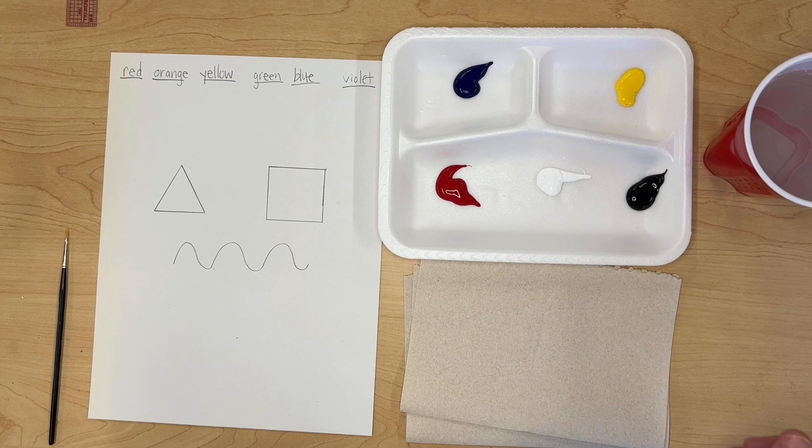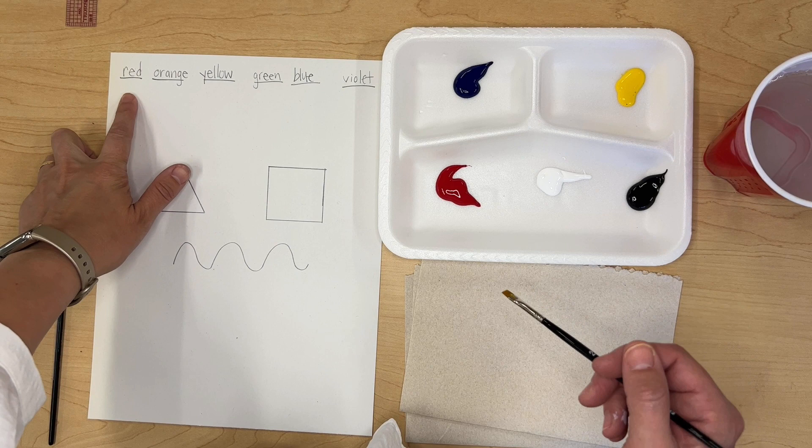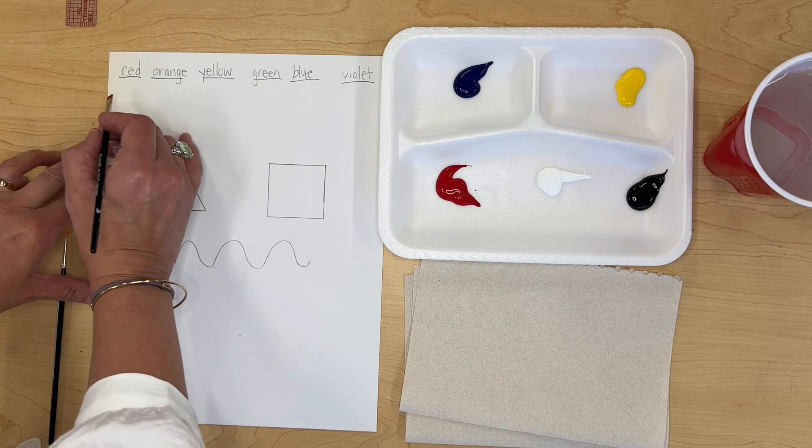The first thing we're going to do is practice color mixing. Let's use the primary colors first. Take some red paint — you don't need much — and paint a small swatch underneath your label for red. It doesn't have to be super neat.